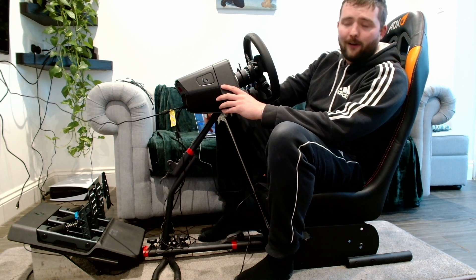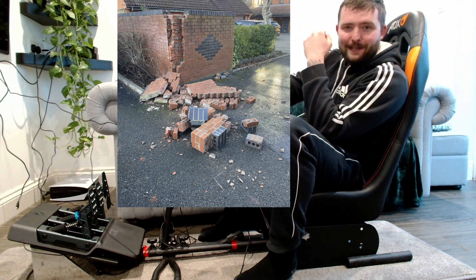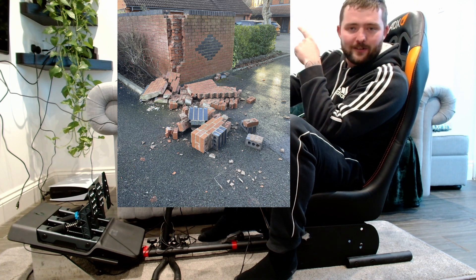Has it made me a better driver in real life? Absolutely not. This was me leaving a customer's house in my work van last week — so unfortunately I've got to pay to repair someone else's wall. These things happen, and I'm clearly much better on track than I am at reversing.